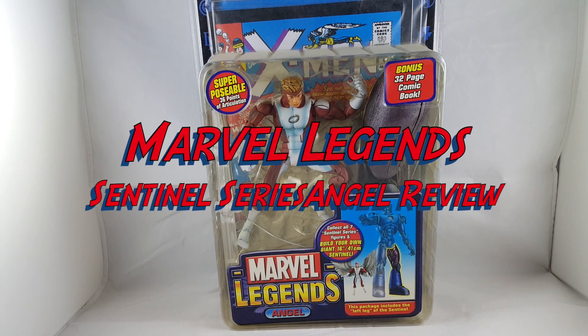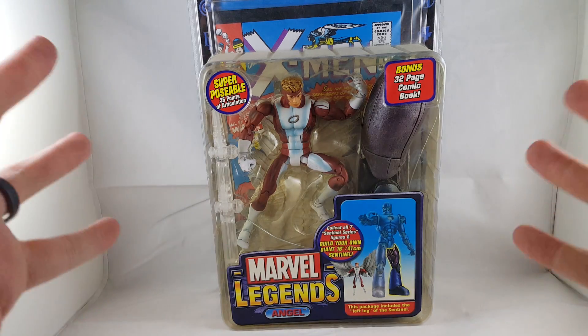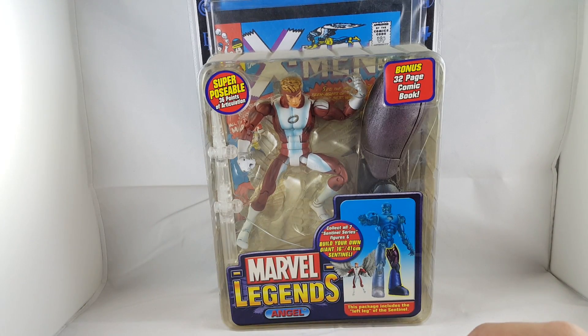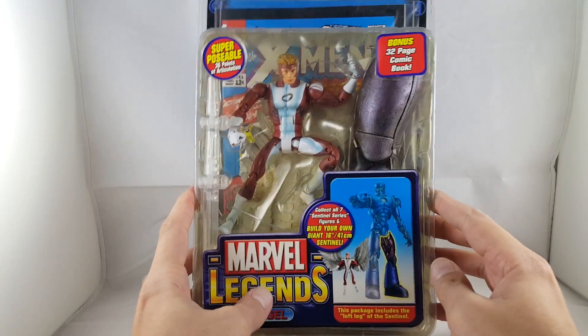Hey everyone, so tonight I'm doing a review on the Marvel Legends Angel from the Sentinel series. I did replace my lamps — now I have LED lamps, so hopefully they're a lot brighter and you can see the details better. Hopefully this improves everything. We'll go ahead and look at this figure.